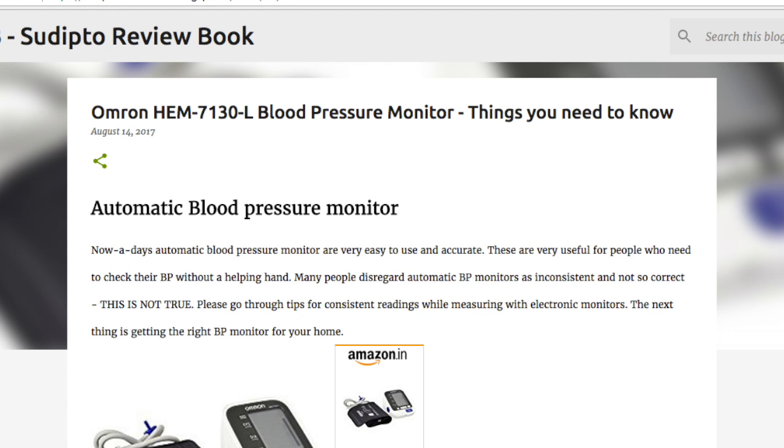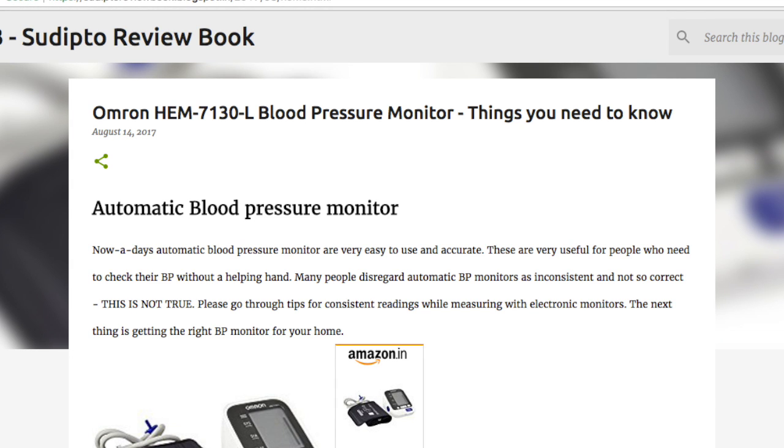Hey guys, welcome to my show Sudeep2Reviewbook.blogspot.com. Today I'm going to discuss choosing an automatic blood pressure monitor for your home. So if you are looking for tips for choosing an automatic blood pressure monitor for your home, then you are at the right place.